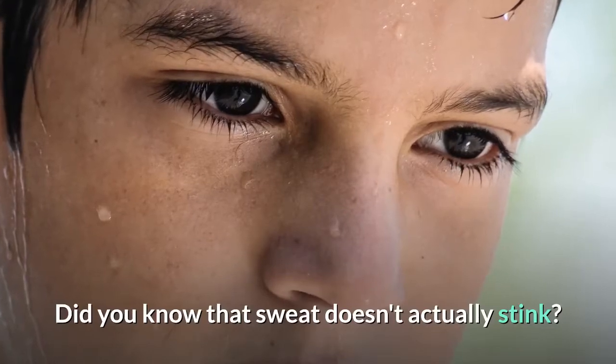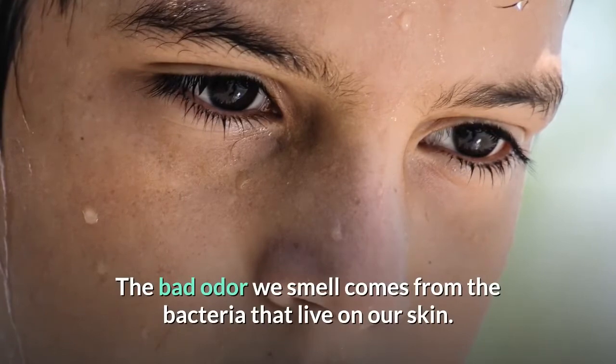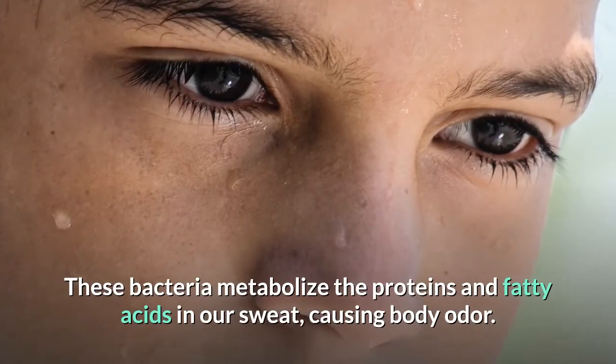Did you know that sweat doesn't actually stink? The bad odor we smell comes from the bacteria that live on our skin. These bacteria metabolize the proteins and fatty acids in our sweat, causing body odor.